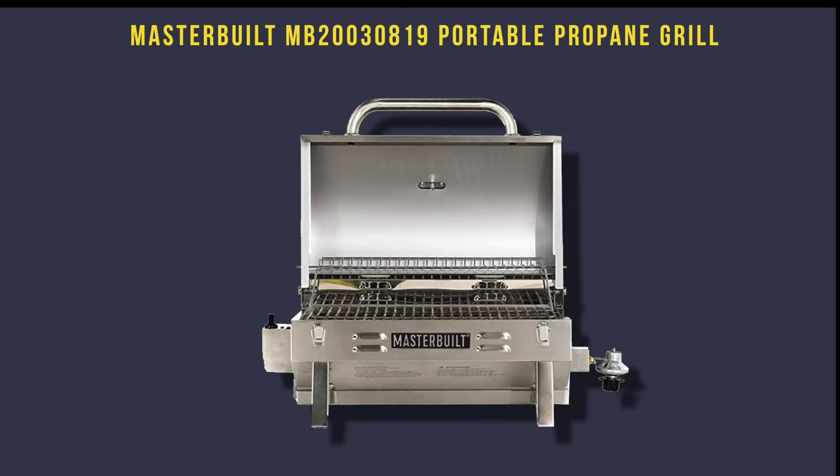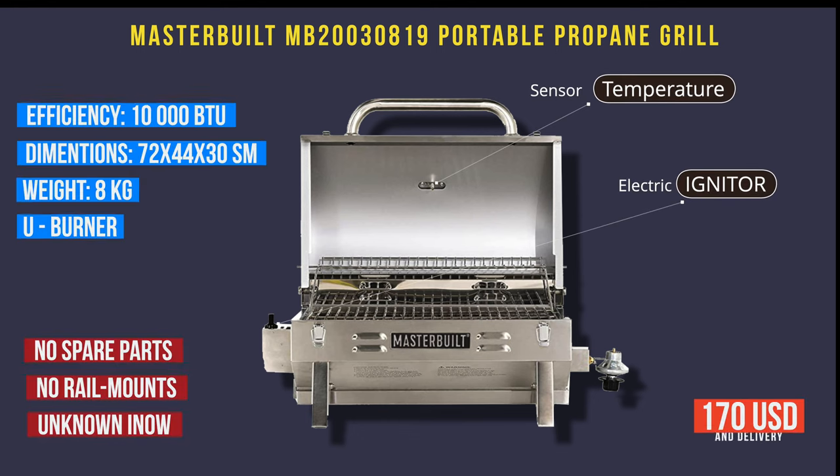I will tell you about really important points which made our decision. The first grill is Masterbuilt. Efficiency is 10,000 BTU, dimensions 72 centimeters — quite a long baby — weight is 8 kilos. A big advantage in my point of view is a U-shaped burner, so heat distribution will be very efficient. What I like is a temperature sensor so you can know when to cook, and an electric igniter so you can start the fire just by pressing a button.